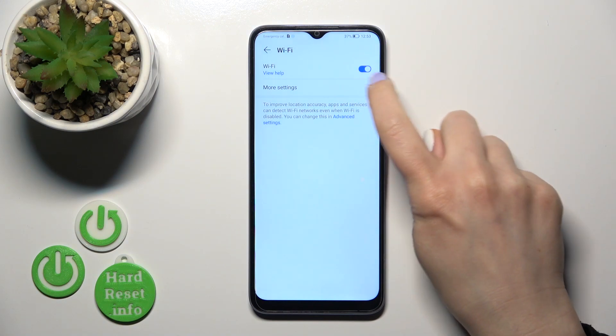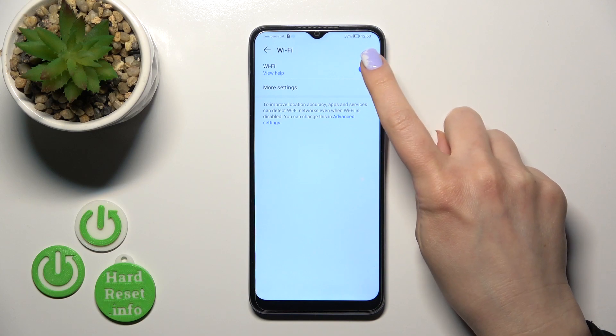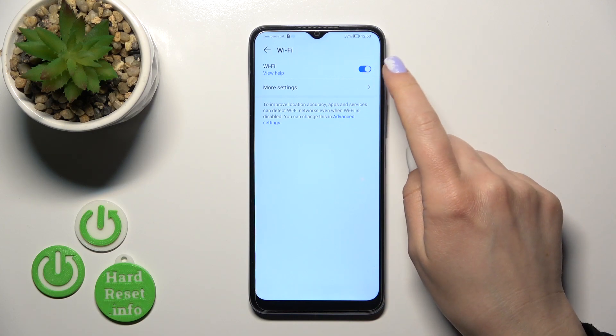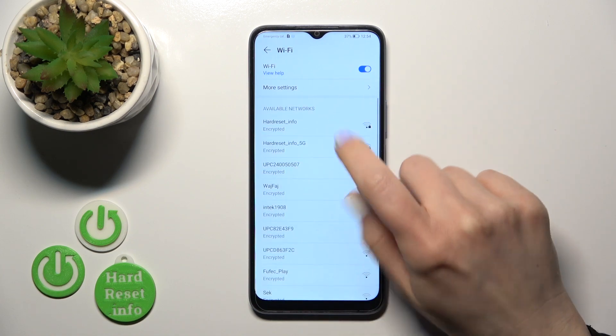To activate Wi-Fi, click once on the switcher, and to turn it off, use the switcher the same way. After you activate the switcher, you'll see all of the available networks.